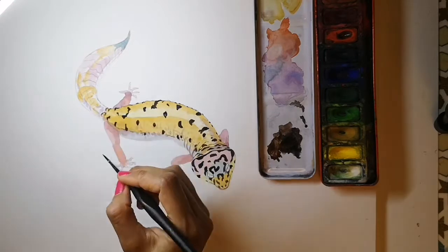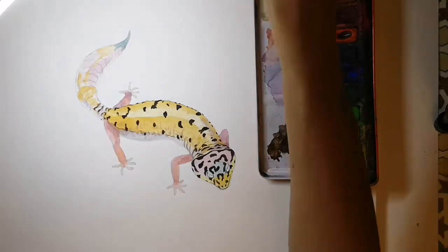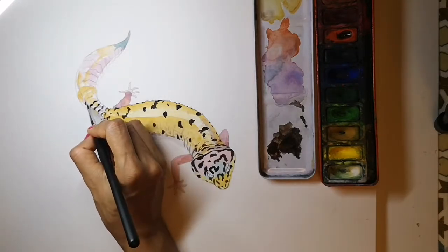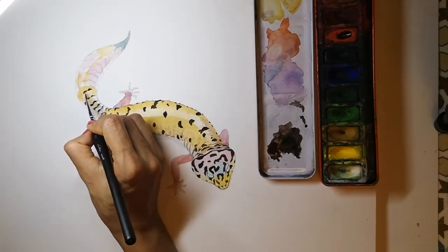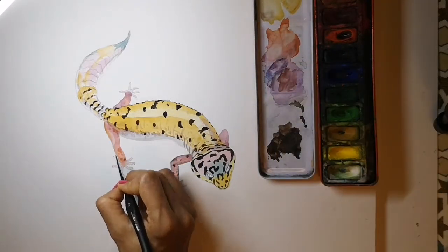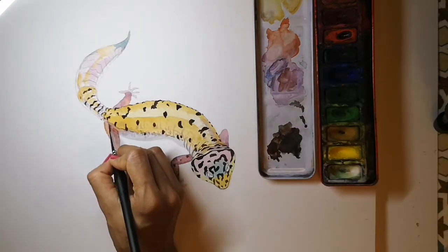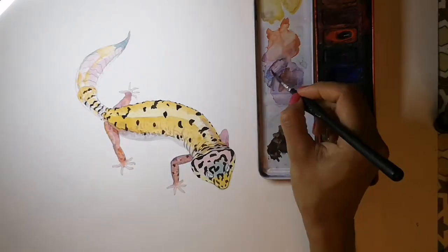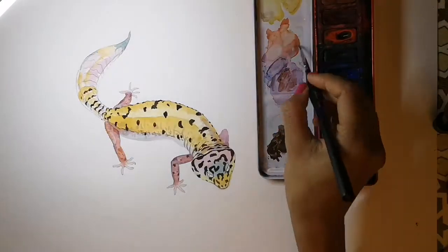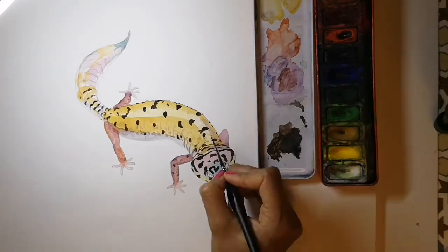And the tail — curved spots describing the shape of the tail. Using a lighter brown, adding some spots to the legs and going along the edges with a slightly purpley-brown to bring out the shape of those legs. This is a thin brush still, so that you can really bring out the details.